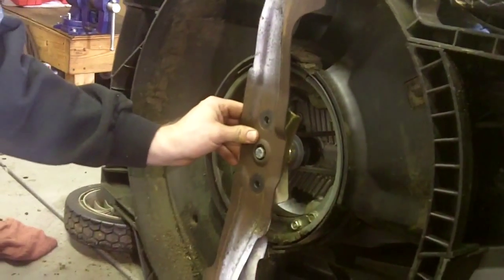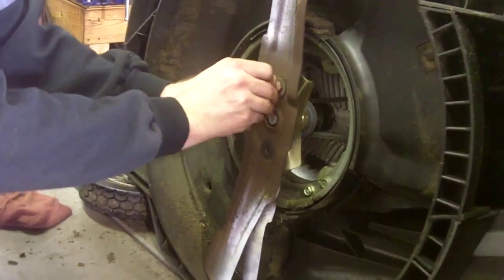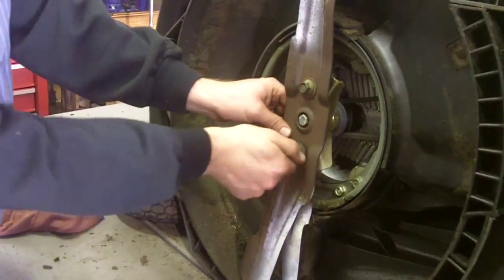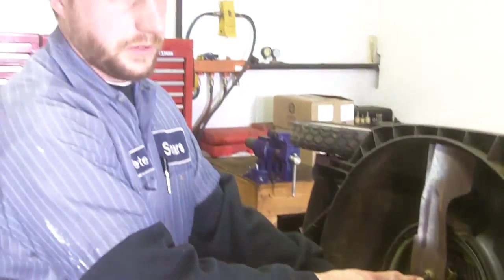Set the blades in the lawnmower. Insert the bolts and start to tighten the bolts by hand. You always want to put the blade bolts in by hand first. You never want to use your tool to start the bolt into the adapter, because then you can damage the threads of the bolt and the adapter and lose your integrity of keeping that blade secure to the lawnmower.